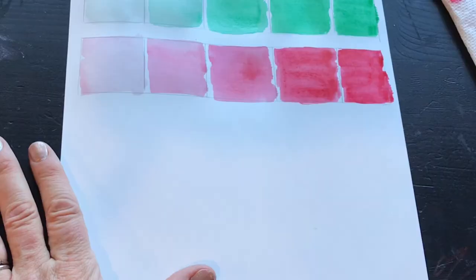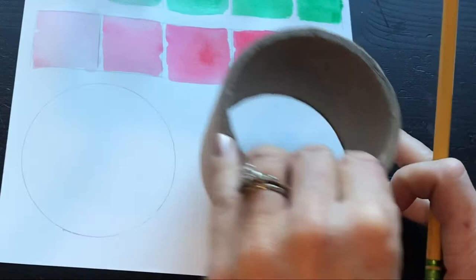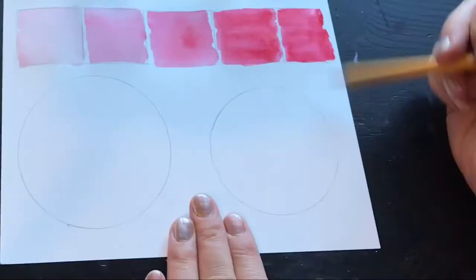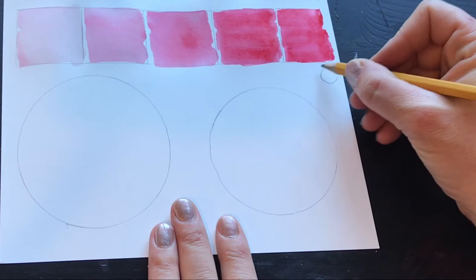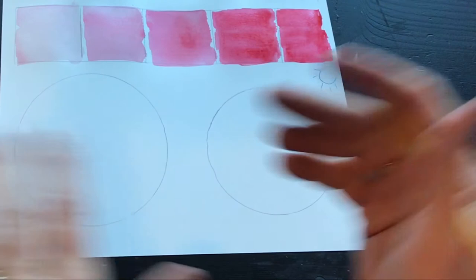Another fun way to work on the value scale is creating something circular. We'll do a couple of circles here, two different sizes. Now you want to pick a light source, and that will help you figure out the shading. We'll pick a light source on the right side and I'm just going to draw a little sunshine to remind me it's there. On an actual painting you can draw a tiny reminder so that all your shading goes consistently in one direction — just make sure you erase it at the end because you don't want to leave a sunshine on your fabulous painting.